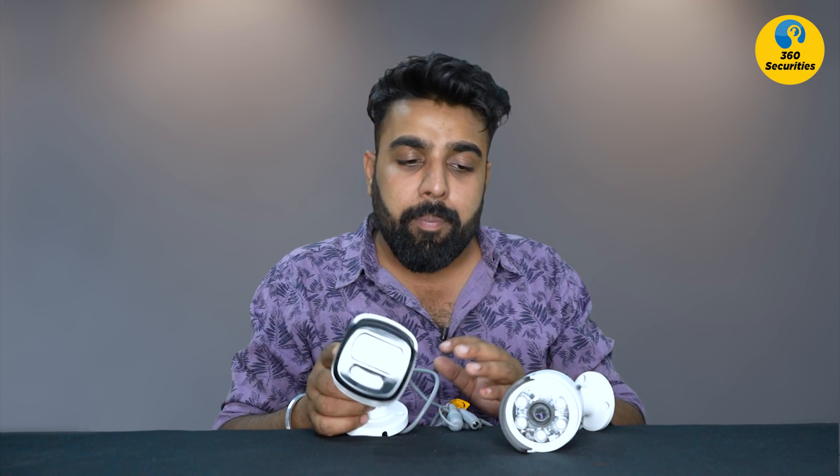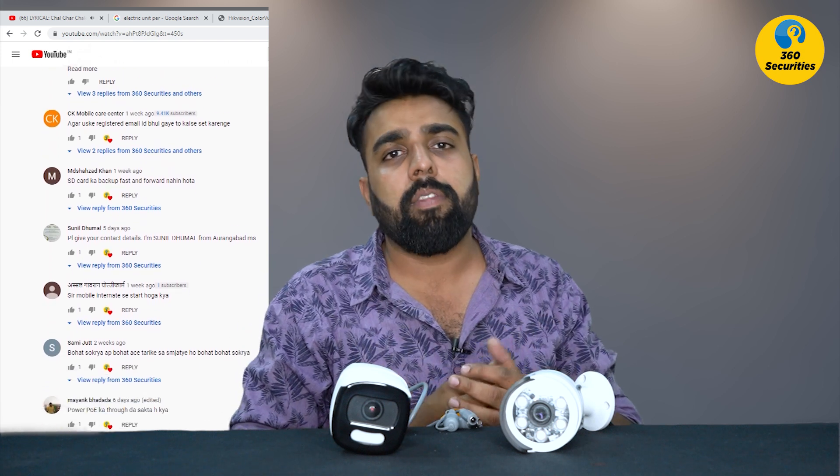Now let's look at the price. The MRP is around 6,500 rupees. But if you purchase through me, I can offer it at around 3,600 rupees. If you have any questions or orders, send me a message on WhatsApp and I will send you a rate. I also provide technical support.